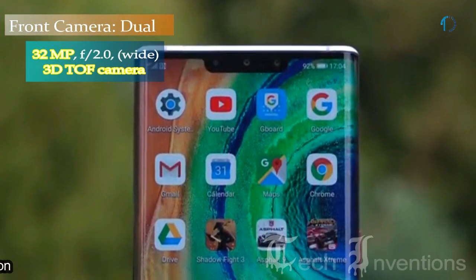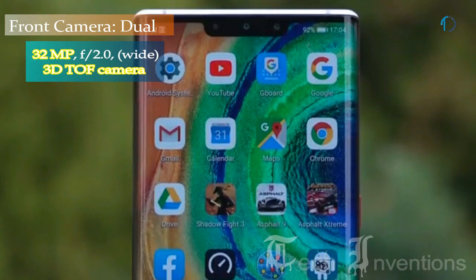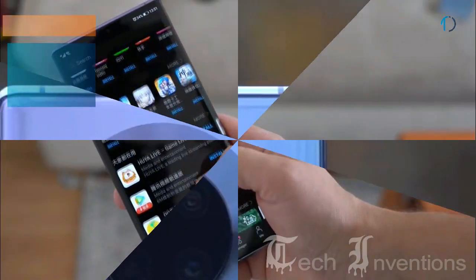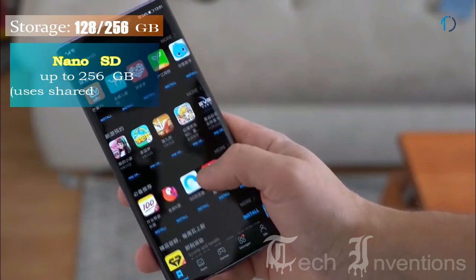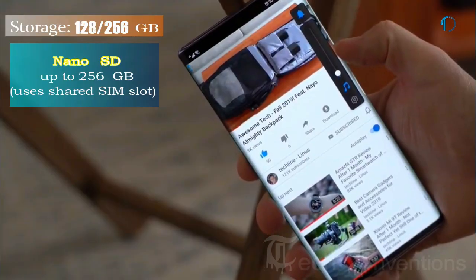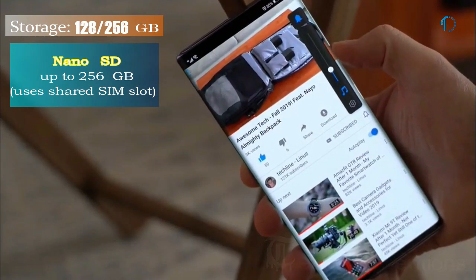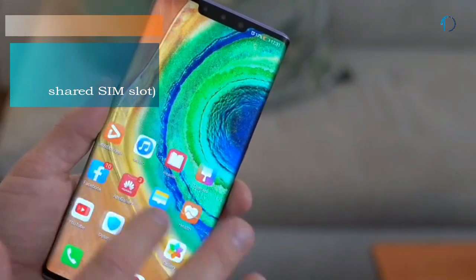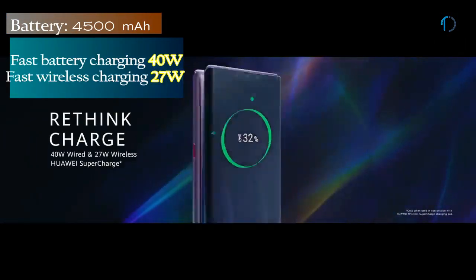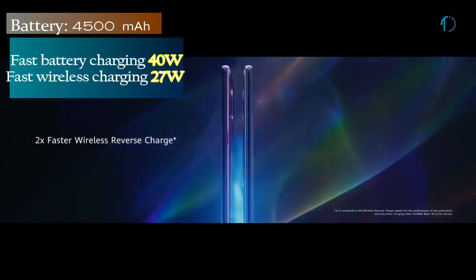On the front, the Mate 30 Pro has a dual camera setup consisting of a 32MP camera with f/2.0 aperture and a Time-of-Flight 3D camera. It runs EMUI 10 based on Android 10 and packs 128GB and 256GB of built-in storage expandable via a Nano SD card up to 256GB using a shared SIM slot. It is powered by a 4500mAh battery with 40W fast charging and 27W wireless charging.